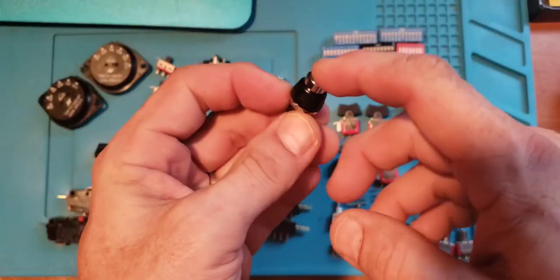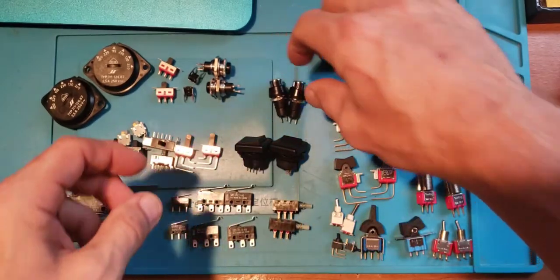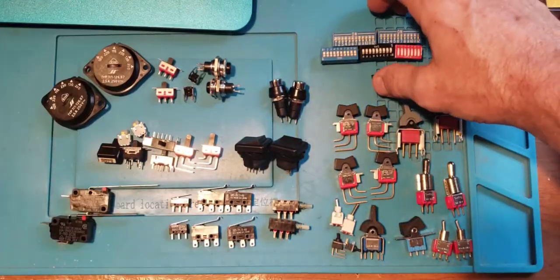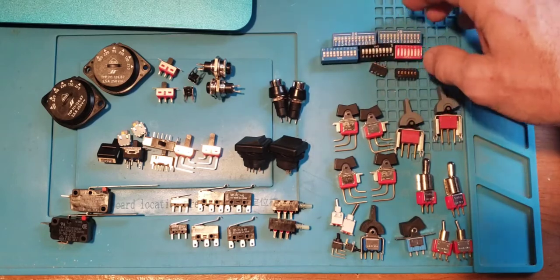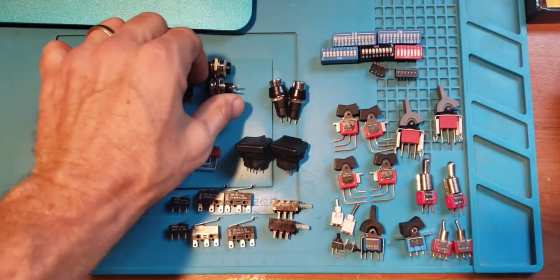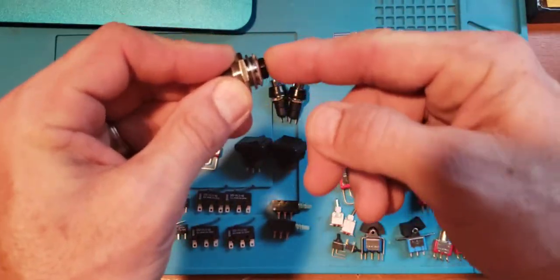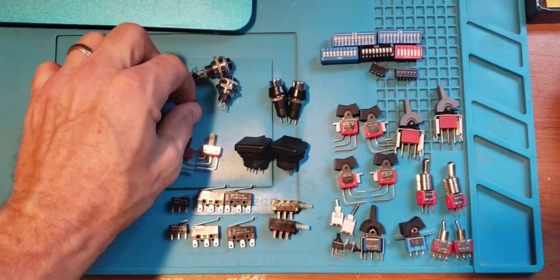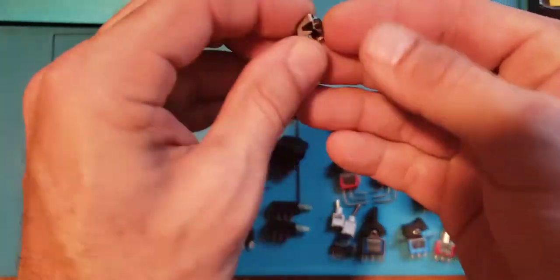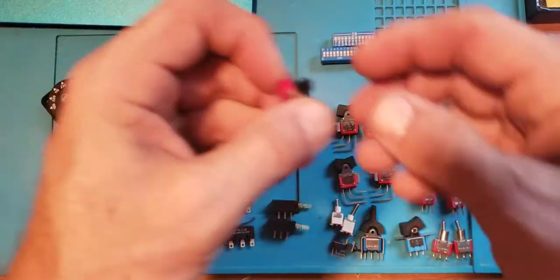Some push button switches — these are latch switches so they hold the state wherever they're at. Also a bunch of DIP switches in different sizes, some small and some big, up to 12 positions. On the push button side, some of these are just momentary switches, and a couple of smaller momentary push buttons.